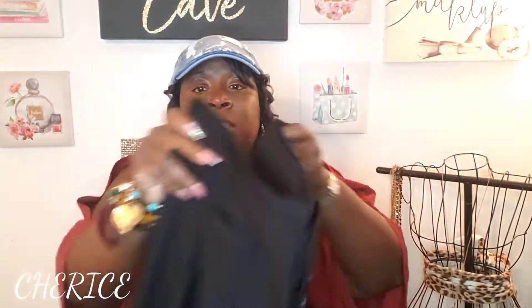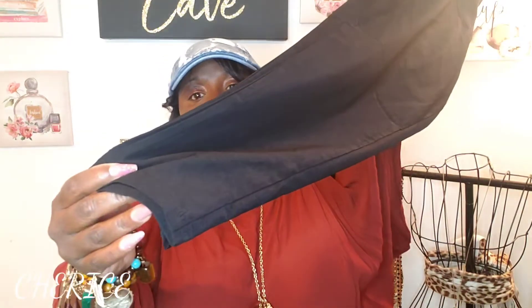I'm glad I did not size up in these. I got these in a 1X — I range in size between a 14 or 16. If there's no stretch in my pants I do have to go up to a 2X, but normally I can get into a 1X. Very, very comfortable pants — they go all the way down to the ankle. I really like these.